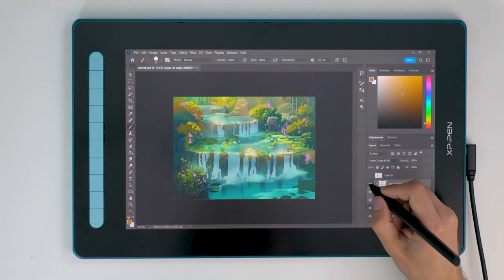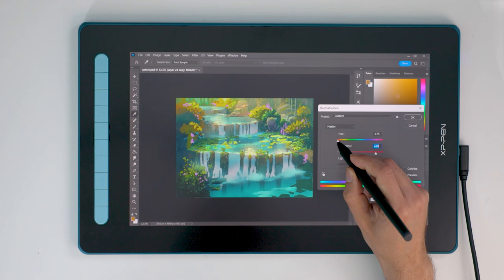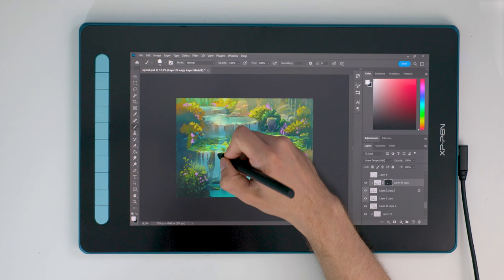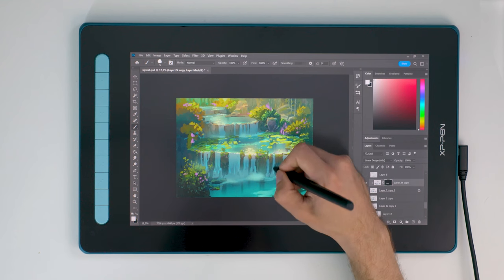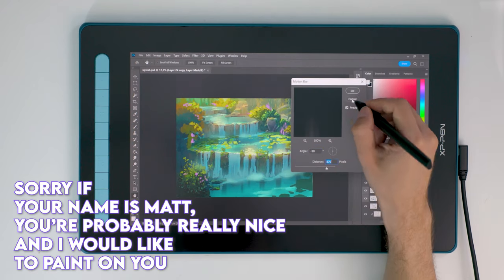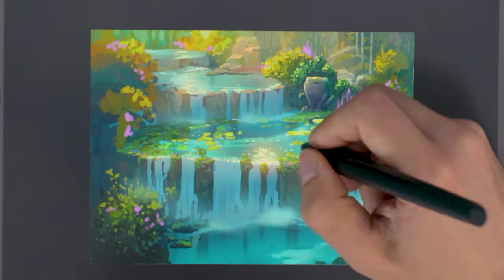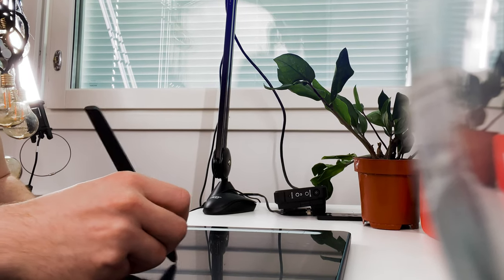I was committed to using the tablet for actual work over time, and my initial impressions of the screen quality did change quite a lot. Even if I still dislike that friction, as someone who makes YouTube videos it was so easy to use this footage because the whole device has almost no reflections because of that matte surface. It was also easy to lay this tablet flat on the surface of the table. Now, there is no stand or legs on this tablet.